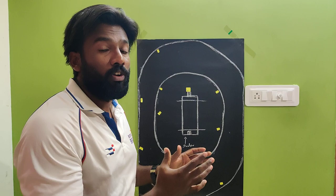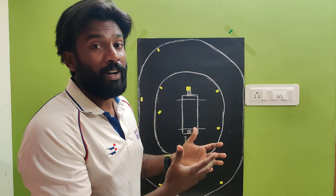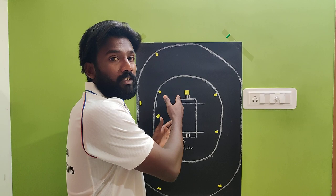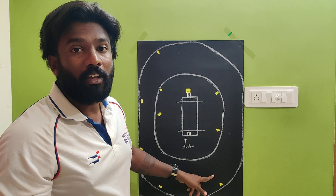Some power hitters are very strong on the leg side — they move across and try to hit over mid-wicket. Don't worry about the batsman moving across. You keep executing wide, as close to the crease line as possible. Even if they move, the ball is still away from them, and if they do connect, they will get maximum one run to long on.